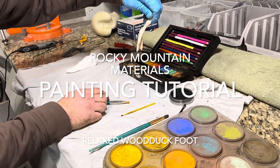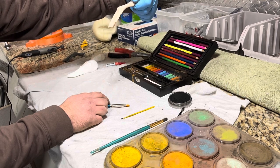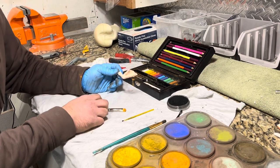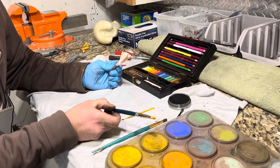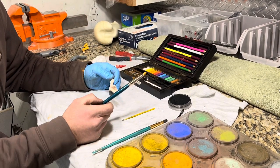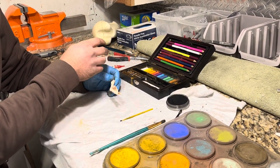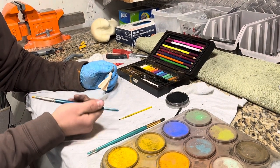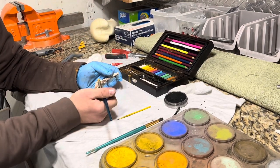Today we've got an artificial bird foot that we sell here at Rocky Mountain Materials. This is our relaxed wood duck foot and we're going to paint it up using a combination of pastels from Hobby Lobby and some pan pastels. We just posted a video on painting a mallard foot using only the colors in this kit, which is about nine bucks — a great option if you're on a budget.